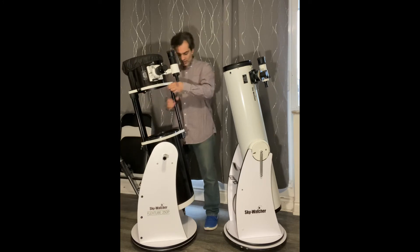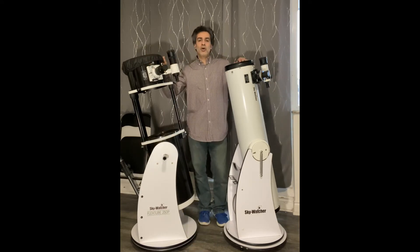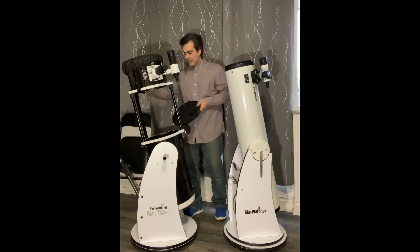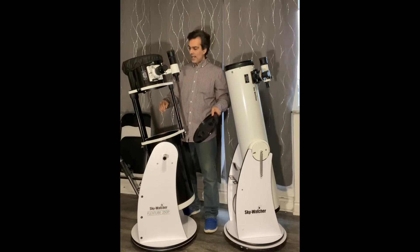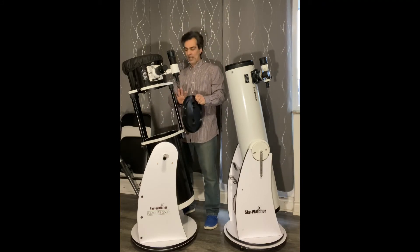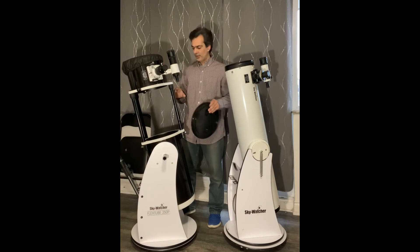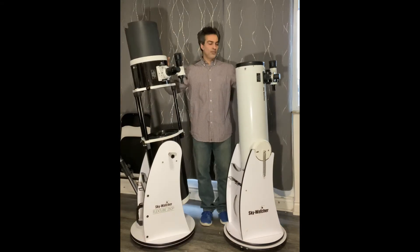This flex tube feature does cost more to make and design, so you pay a little bit more for it. The downfall of this open tube style is that stray light can get in from any angle, so you need what's called a shroud — basically a black tarp. I would say felt-lined; go to a fabric store, put a little velcro on it, and it should just cover the open section here.